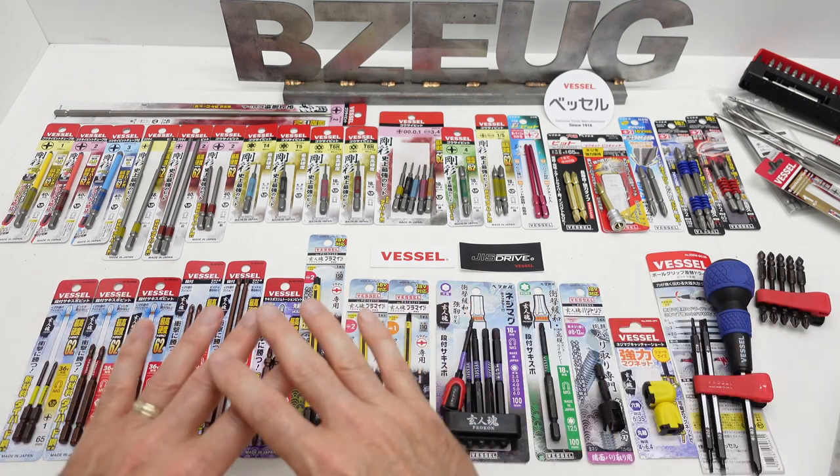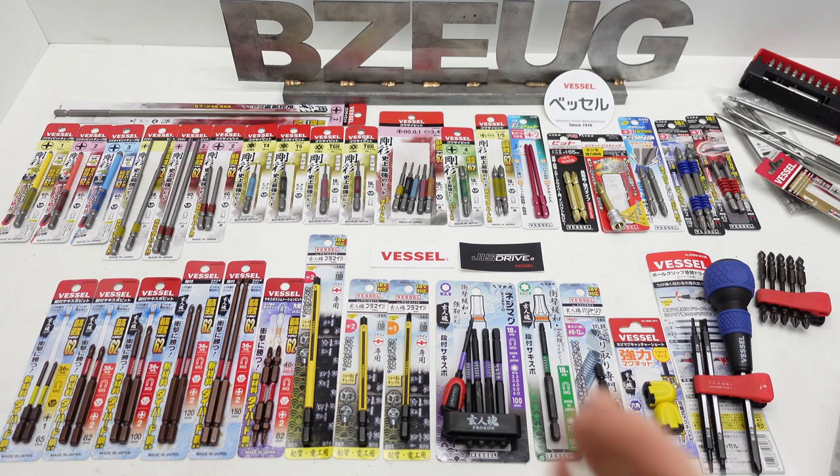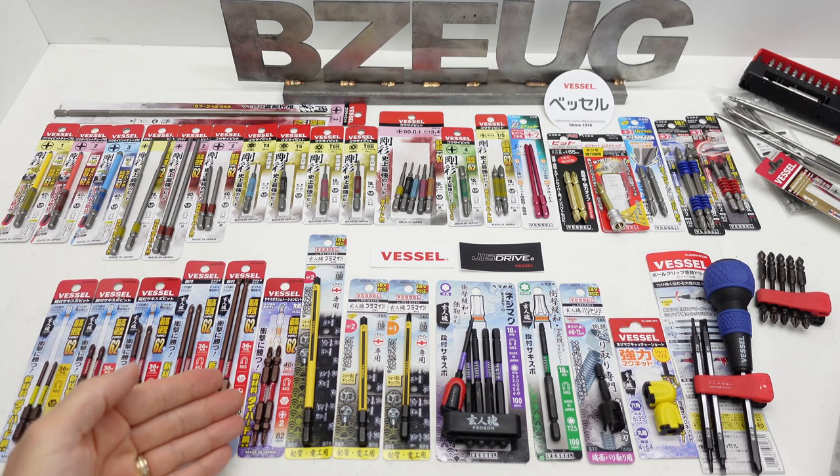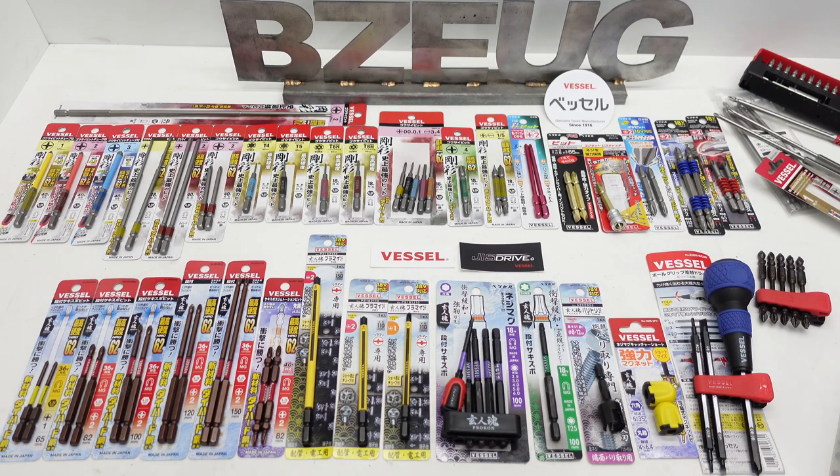Pretty much everything you see here I'm going to call JDM — Japanese Domestic Market. Designed in Japan, manufactured in Japan, marketed in Japan, Japanese writing, Japanese marketing — it's for the Japanese market.